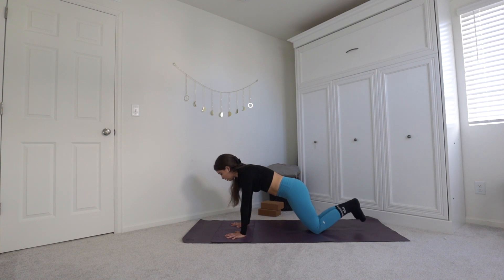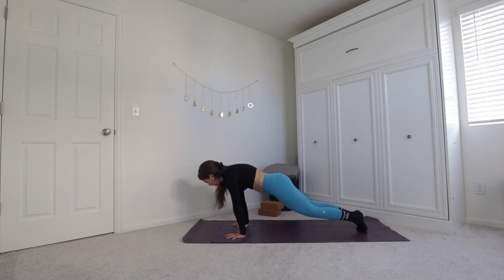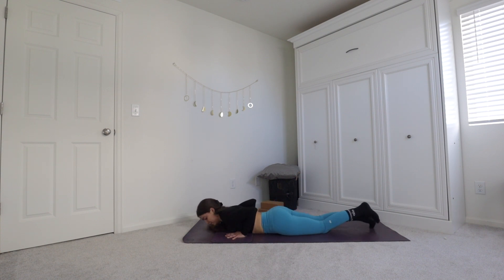Plant your hands and step that left foot back as well. Option to drop onto your knees in plank pose. Stay here for an inhale, breath in and breath out. Then shift forward on your toes as much as you can — option to come onto your knees — and then slowly lower all the way to the ground, elbows grazing your ribs.